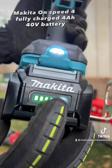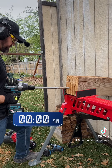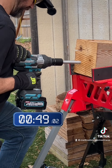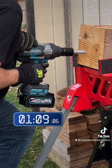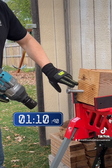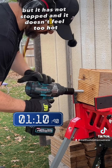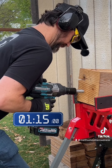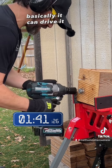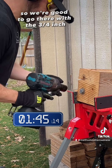Makita on speed four, fully charged four amp-hour 40-volt battery, three-quarter inch square drive. It's not able to split the wood, so it's taking a little bit longer to get in, but it has not stopped and it doesn't feel too hot. Basically it can drive it, so we're good to go there with the three-quarter inch.